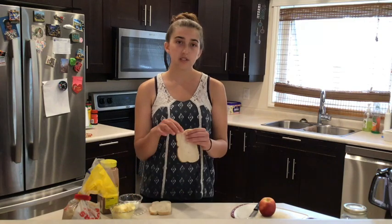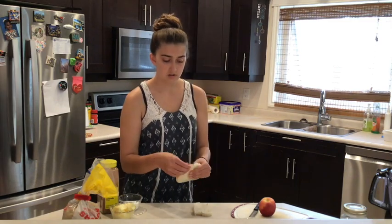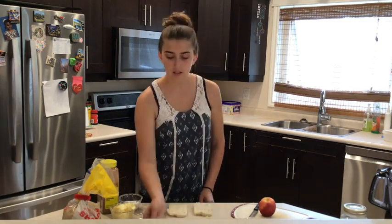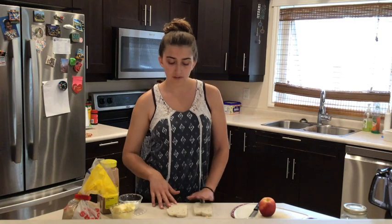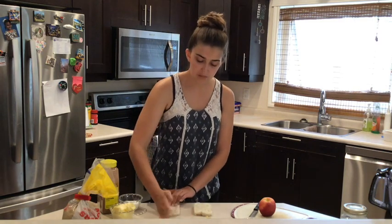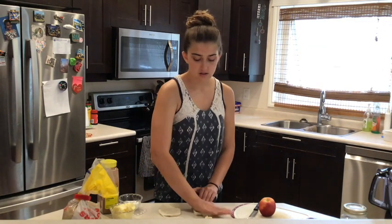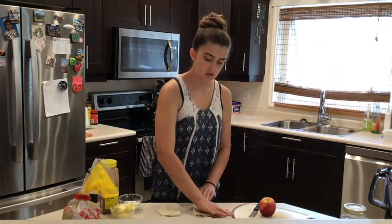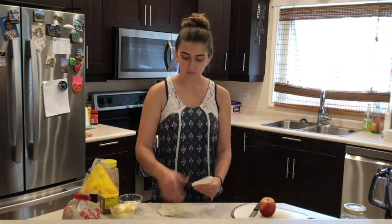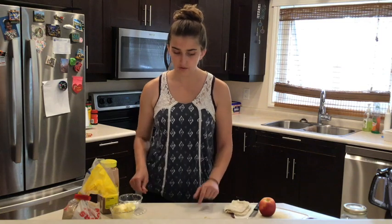First you need to take the crusts off your bread. When you've got your crusts off you need to flatten your pieces of bread. You can use a rolling pin or just squish it with your hands. When you've got that, we'll just put it to the side for now and come back to it.